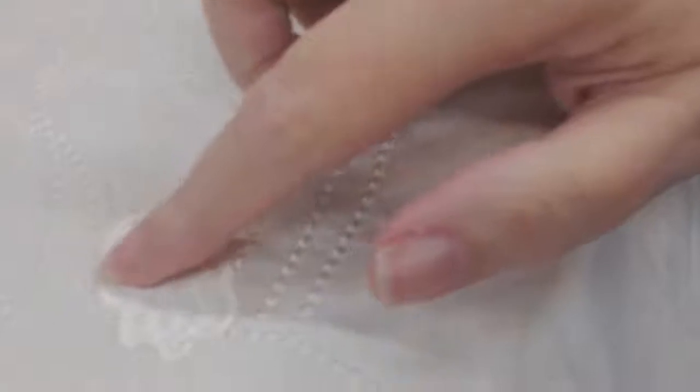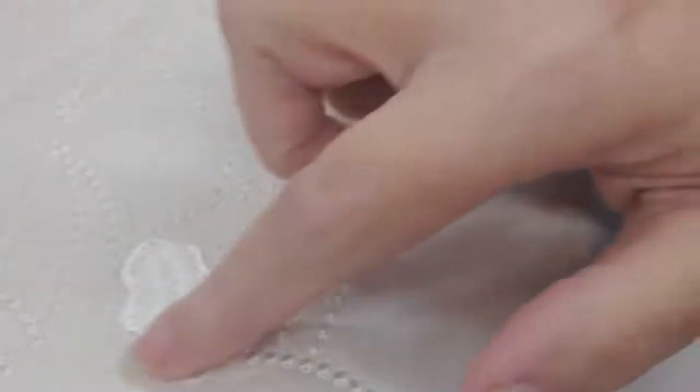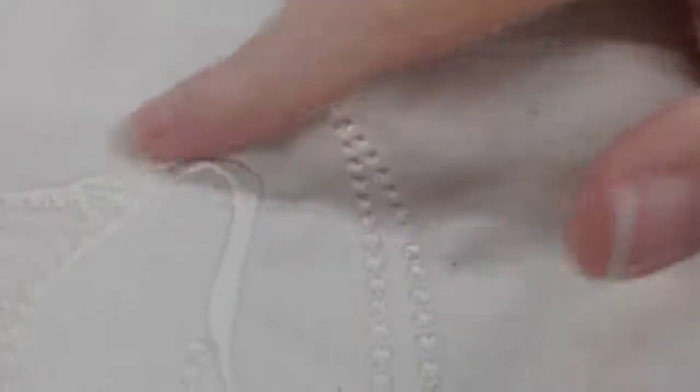Here is my finished stitchery. You can see that satin stitch is just gorgeous, and then you've got the same satin stitch coming around there as well. Once again it's all about the texture.